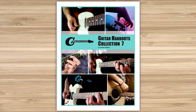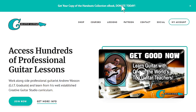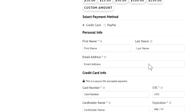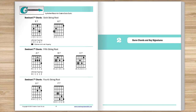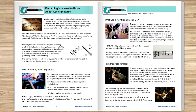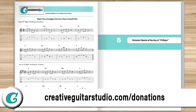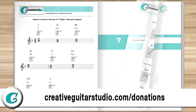Before we get started, I just want to let you in on how you can get yourself a copy of the Creative Guitar Studio Handouts Collection eBook. It's easy — with any donation of $5 or more made on the CreativeGuitarStudio.com website, you'll instantly receive a copy of this 100-page guitar lesson eBook. It's jam-packed full of chords, scales, arpeggios, music theory, and technique drills. Just head to CreativeGuitarStudio.com/donations to donate and download your copy today.